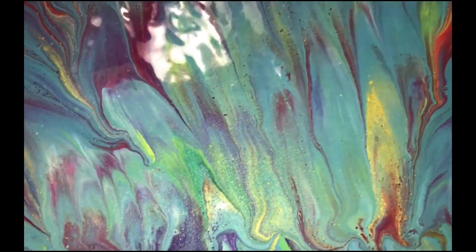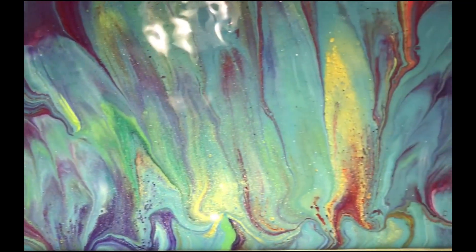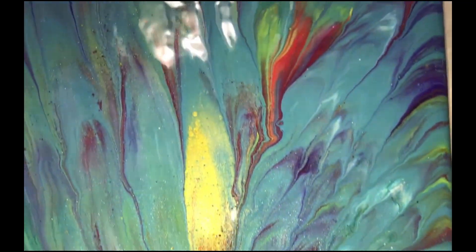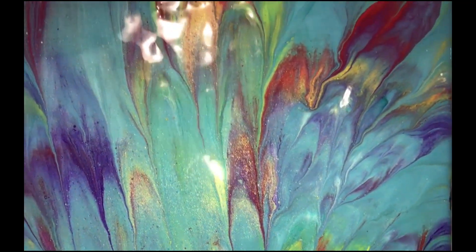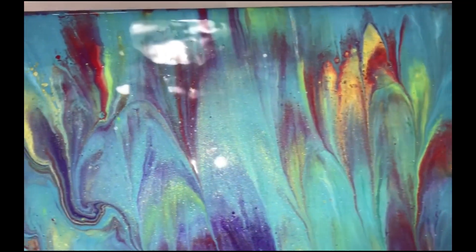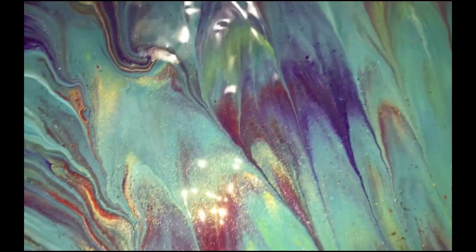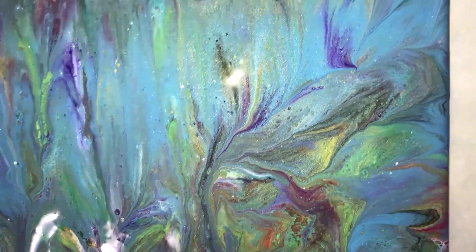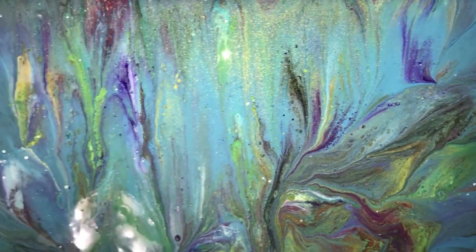And here we have the close-up — shimmer of the gold. And here we are with the close-up of the wet results.